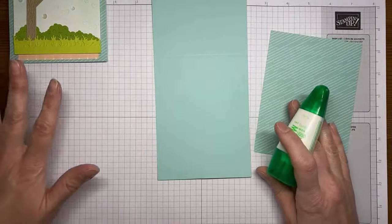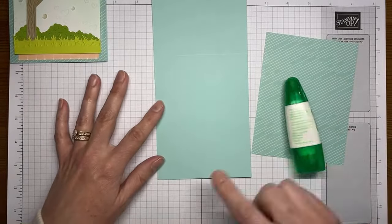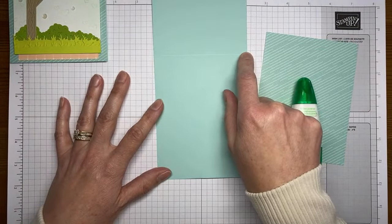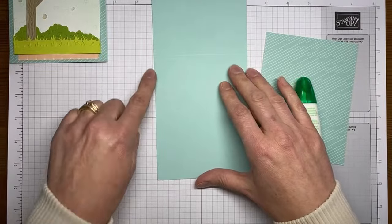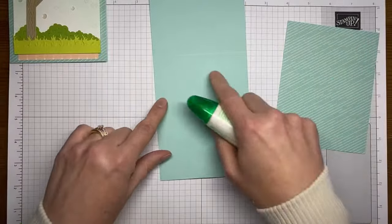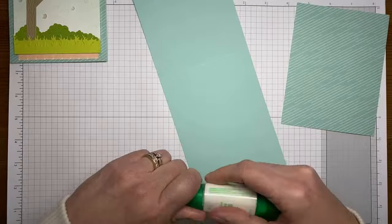Let's get started. This card uses a top fold card base cut to four and a quarter by eleven inches and scored at five and a half in the middle. If you prefer your standard book fold card — five and a half by eight and a half scored at four and a quarter down the side — this card will work with either one. I just happen to have two of the top fold card bases cut.